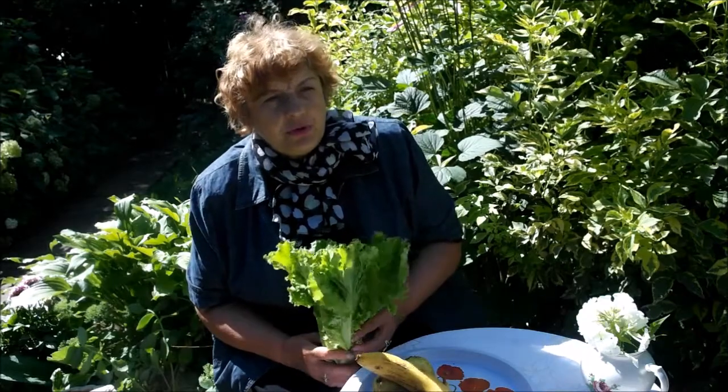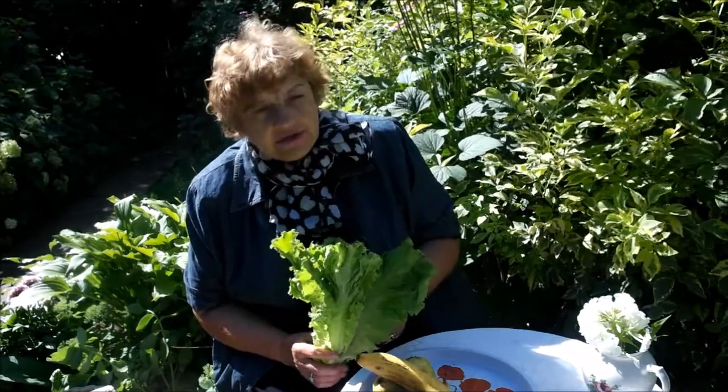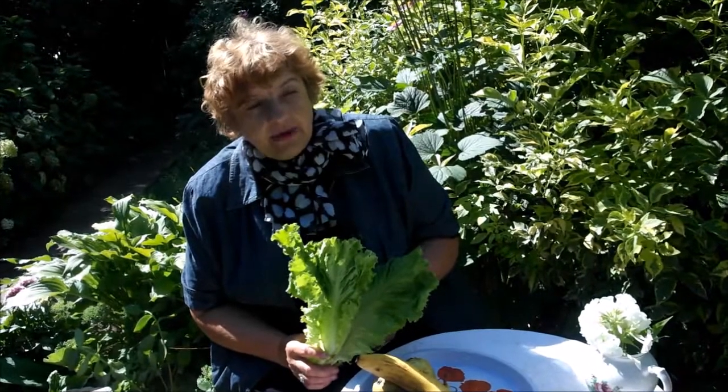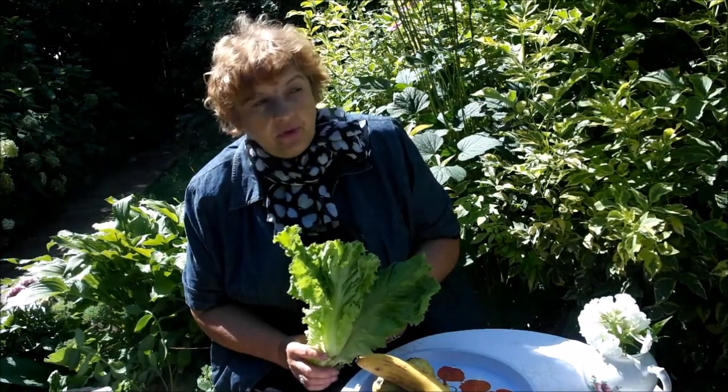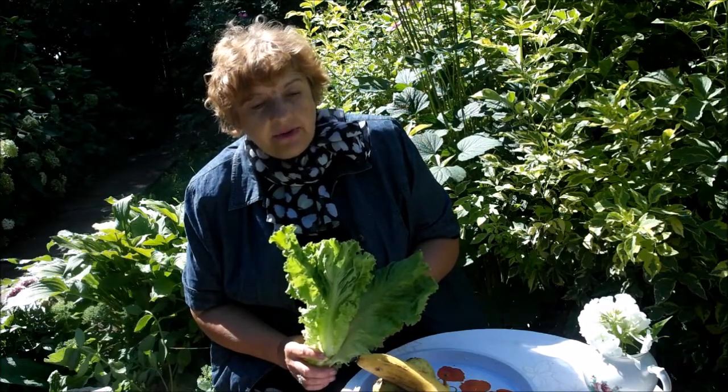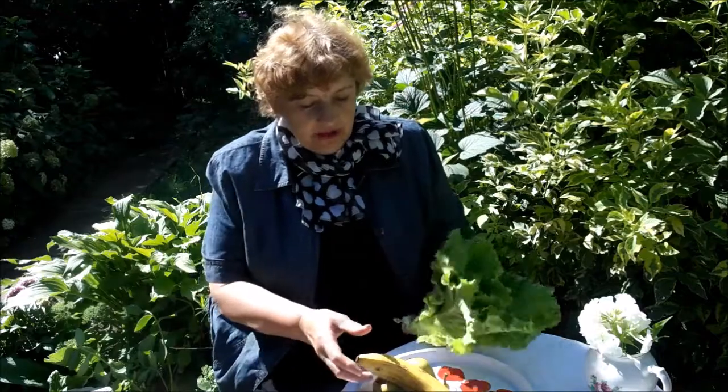Я очень люблю еще употреблять сныть. В следующий раз я вам покажу коктейль из сныти. Я добавляю сныть, крапиву, одуванчик. Это очень полезно в небольших количествах, и вот это тоже добавляю.